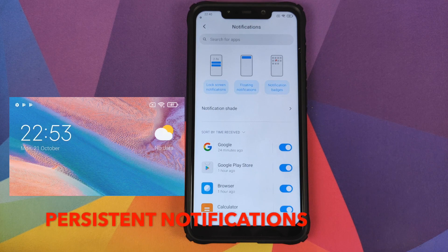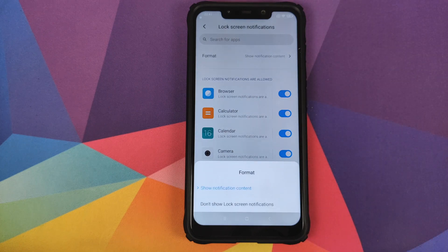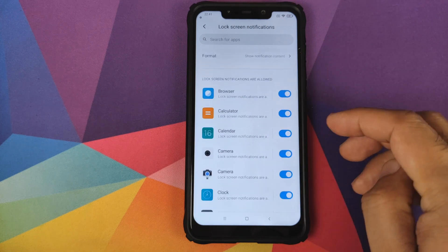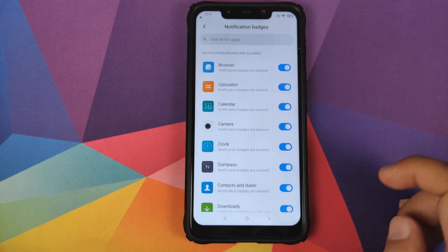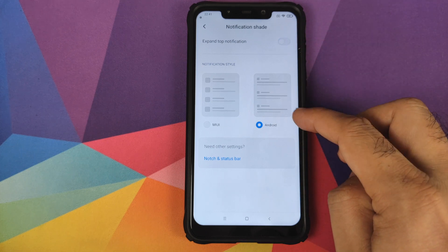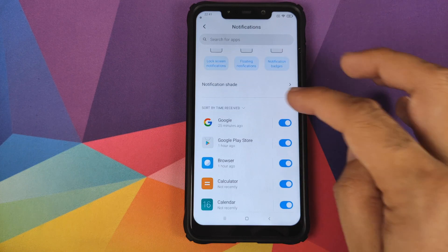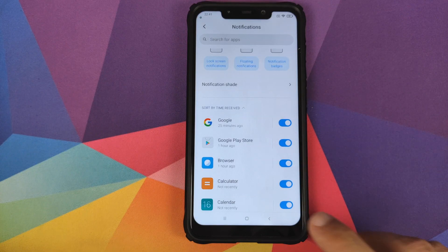Then we have notifications. In notifications you have three different options on top. For lock screen notifications you can customize whether you want to see notification content or no notifications at all on the lock screen, and you can configure lock screen notifications from all installed applications on a per-app basis. The same applies for floating notifications and notification badges. In the notification shade you have a toggle for expand top notification, you can choose between MIUI notification style or default Android style, and you can sort notifications by time received, number received, apps that can show notifications, or apps that cannot.